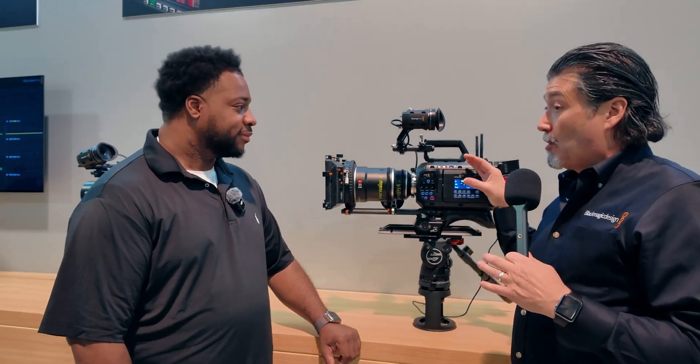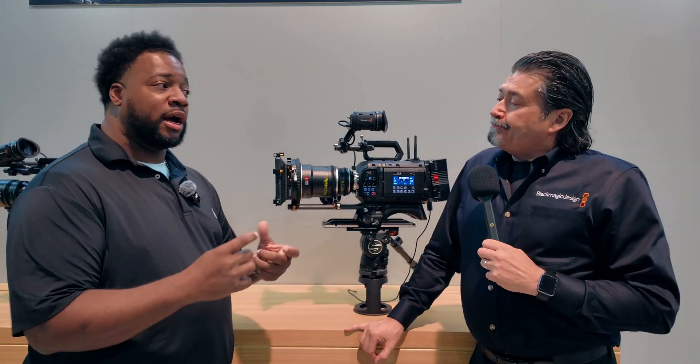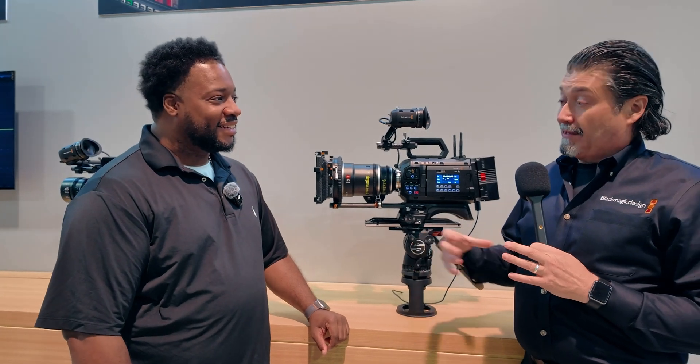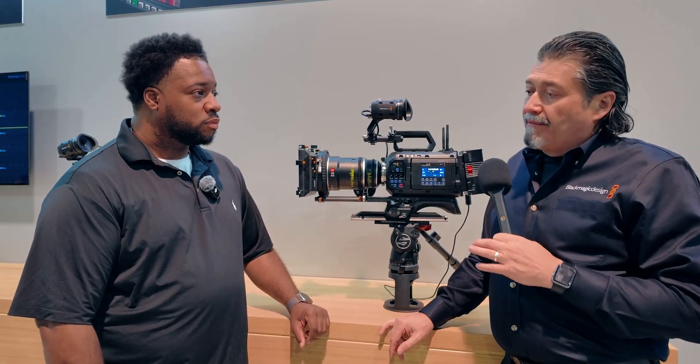They have great footage on their website showing the camera on a big drone with behind-the-scenes content. On the 17K sensor, Blackmagic has a display showing the original 12K sensor, the new 12K, and the 17K side by side — and you can really see how massive the 17K is. That camera will come sometime at the end of this year or whenever it's ready.